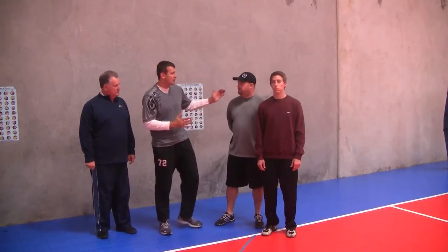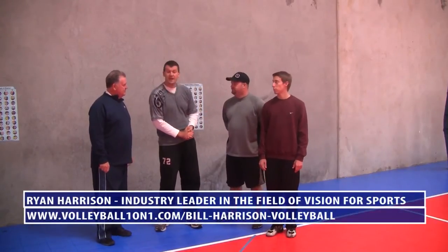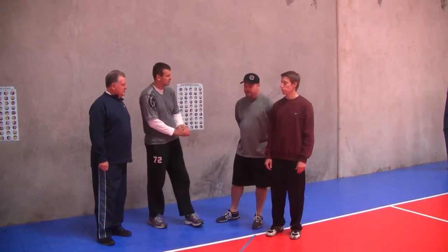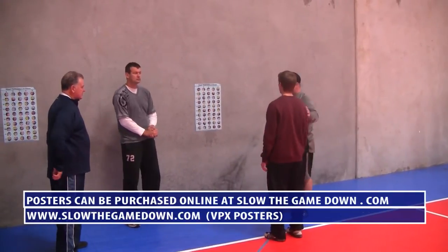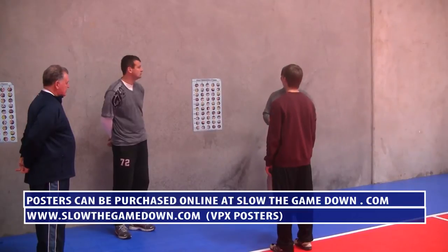A lot of this is going to be run by Ryan here. For our very first static skill, we're going to have Chase do an exercise. We've got this poster — the VPX Trainer poster right up here on the wall. We're going to have Chase doing a static drill, so we're not doing any movement right now. All we're doing is using our eyes.